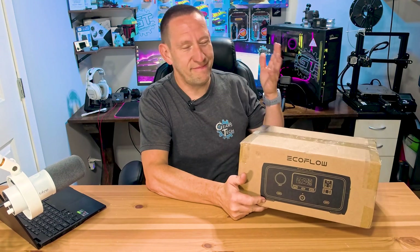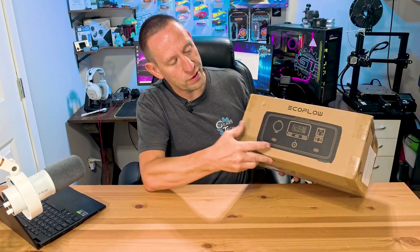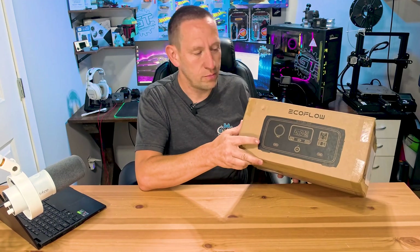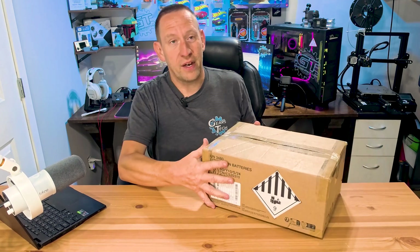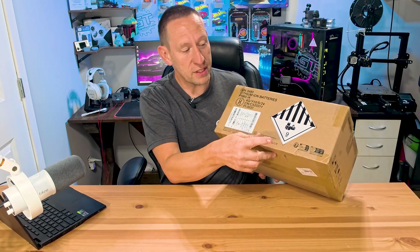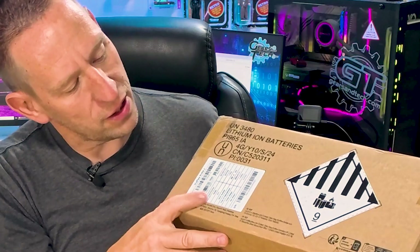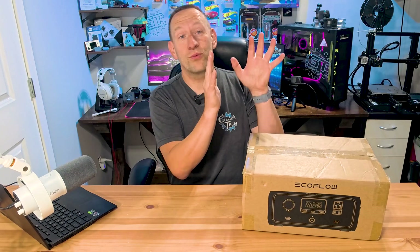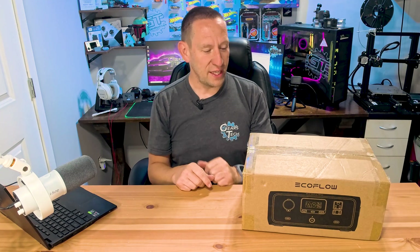The packaging for this — not a lot to say about it. It's a cardboard box. It says EcoFlow on the front and there's a black and cardboard colored graphic there. Turning it around, we do have all the appropriate warning labels because this is a battery product — it's a class 9 — and they need to include that with all the shipping info and details about what's inside. But you guys don't need to read it because I'm going to show you right now what's inside this box.